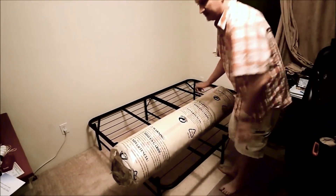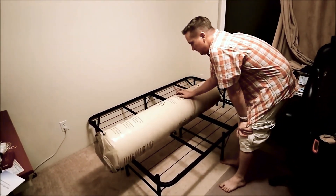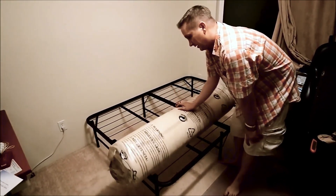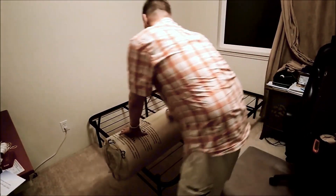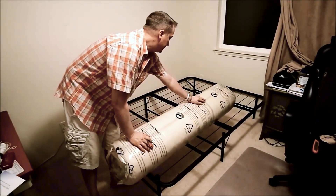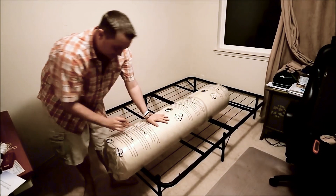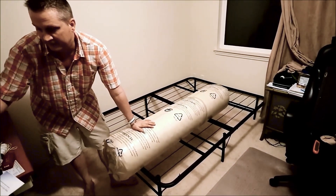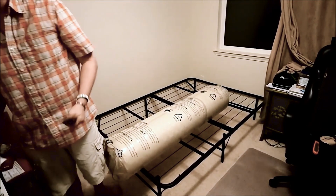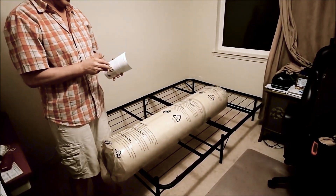As you can see, once you get the bed out of the box, this is what you're left with. Now we just have to open this up and unroll it. There are some instructions here — I'm just going to take a peek at them really quickly.